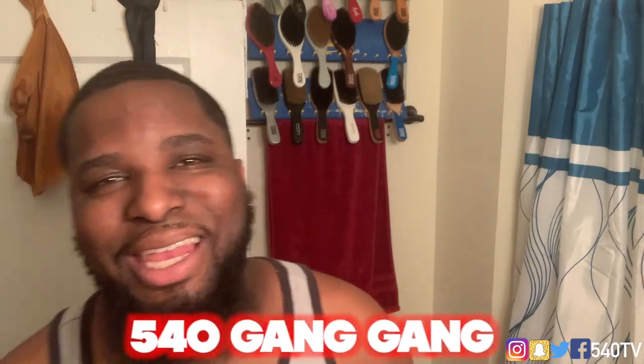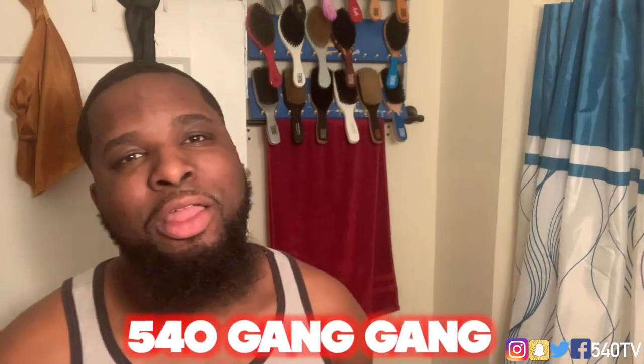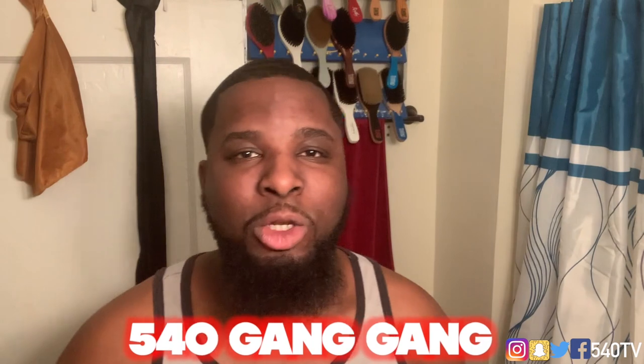What's good everybody, it's your boy Chris, Mr. 540 TV, 540 gang, gang in the building. Look, I'm back with a new method on how I talk about do-rags.